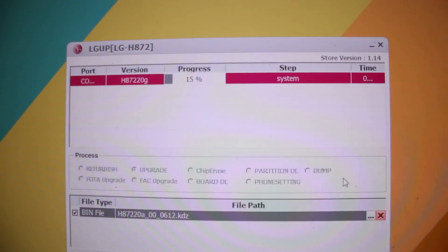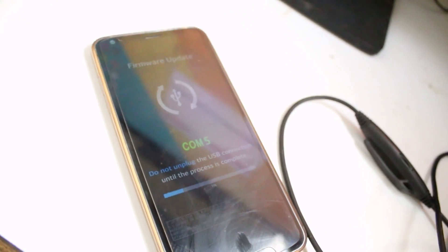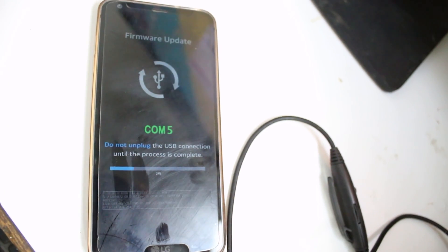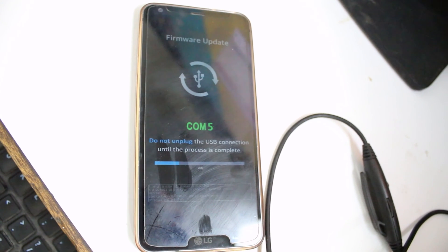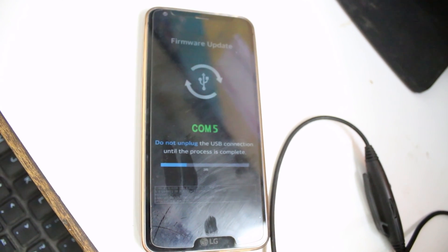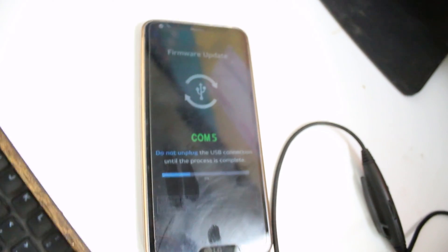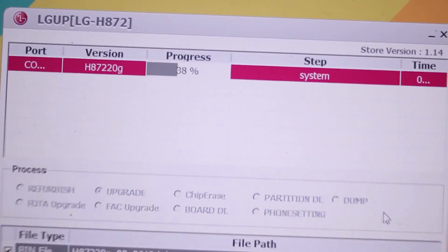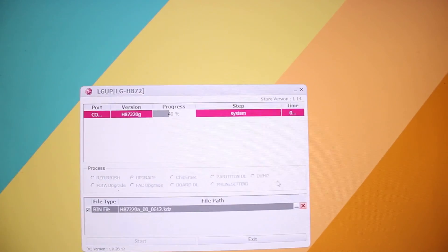It will automatically reboot your phone once it's 100% done. On your phone you will see a screen showing the progress, and it also shows the percentage here. It's at about 37% right now — it's going to take about five minutes or more.